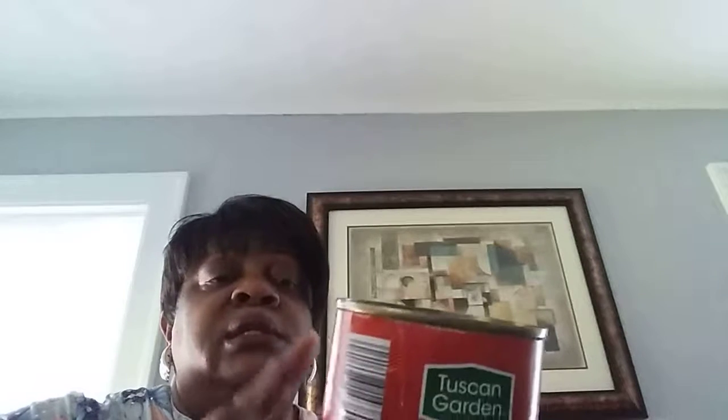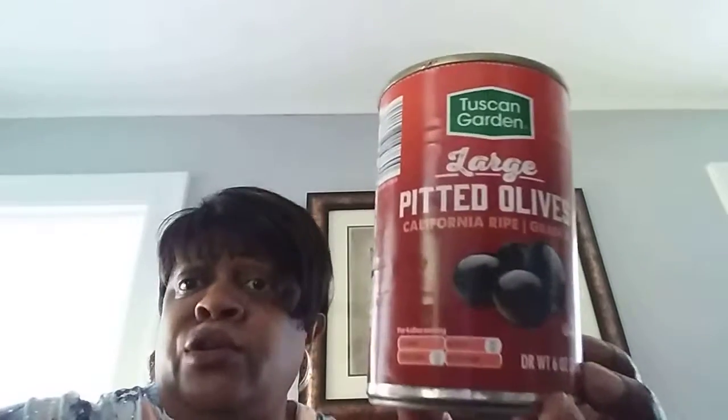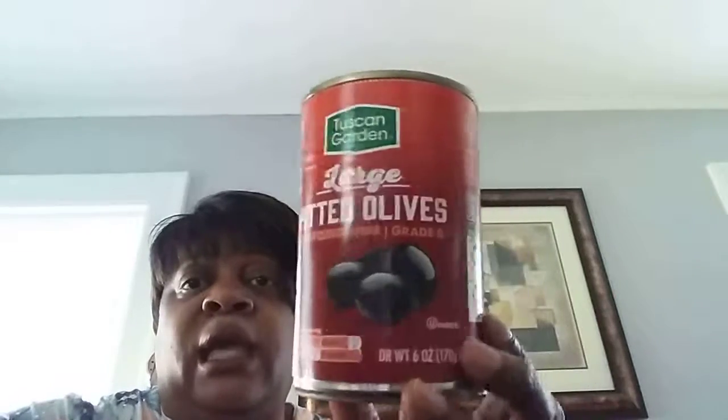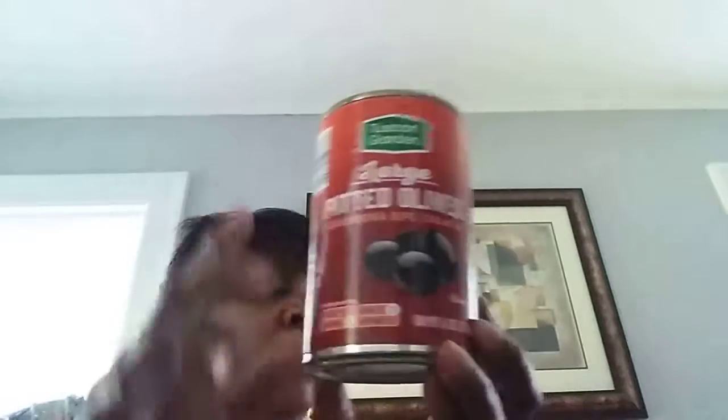Onion powder, Supreme Tradition, 2 ounce bottle — it's gone. Really good deal. I love my black olives. Toscani Gardens large pitted olives, California, grade A. I just love black olives. Used to be really crazy about green, not so crazy about those anymore. This is a 6 ounce can. Pompeii also has these olives in the Dollar Tree store. Good brand.